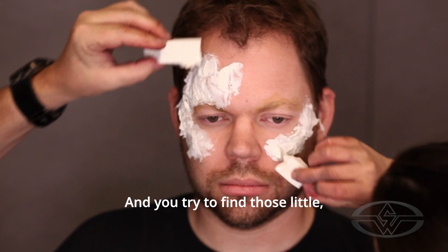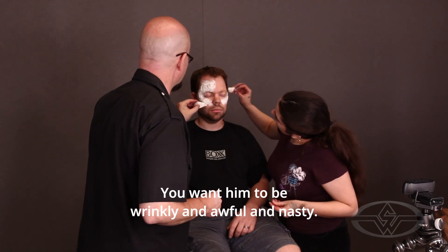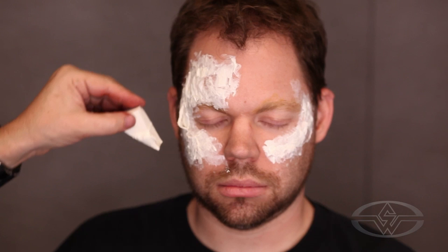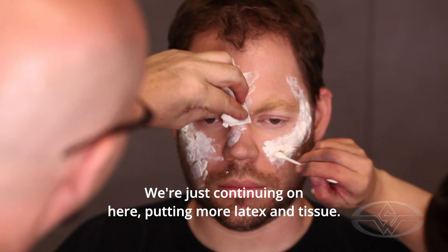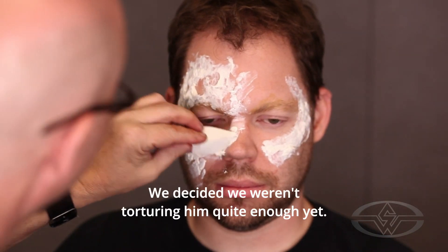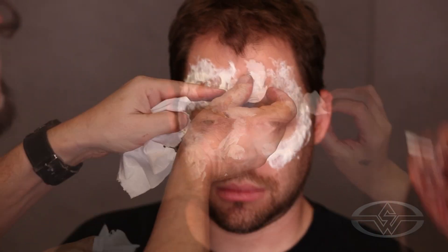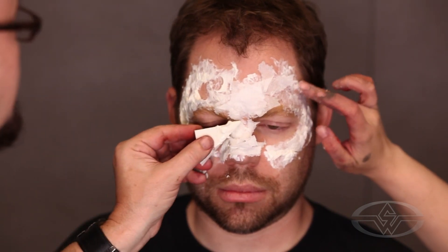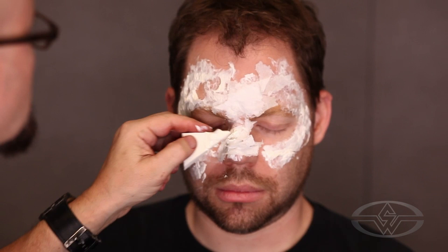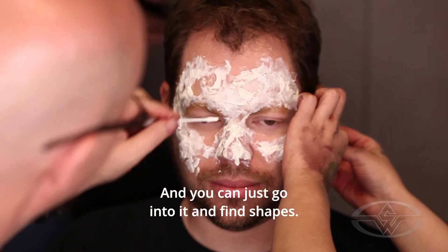That's part of it. You try to find those little what we call happy accidents. It's a zombie, so you don't really want him to look all pristine and new. You want him to be wrinkly and awful and nasty. You take a tool and carve some holes in it. We're continuing on, putting more latex and tissue. We decided we weren't torturing him quite enough yet. You put enough latex on it and model it up — you can actually kind of sculpt with the latex after a while. Get it soaked through, then take a tool and go into it. In this case I'm just using the end of a Q-tip, and you can just go into it and find shapes.